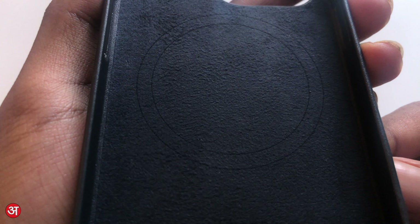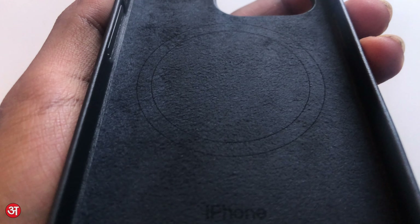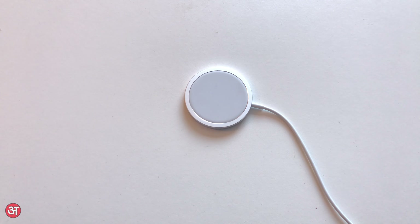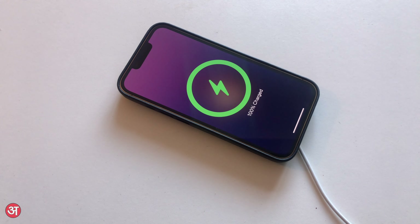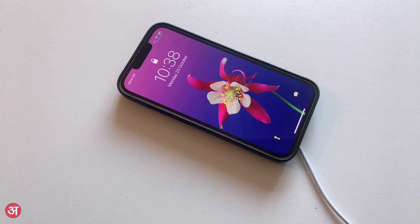You'll also notice the magnetic ring present that indicates the case's MagSafe compatibility. These magnets allow for a MagSafe charger to be attached to the case and for MagSafe charging to continue to function through it, so this is something that will be a plus if you're someone who charges their phone with MagSafe.